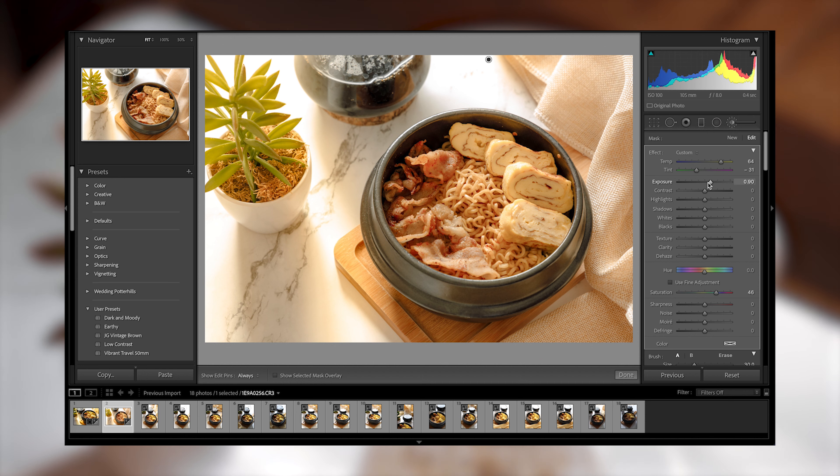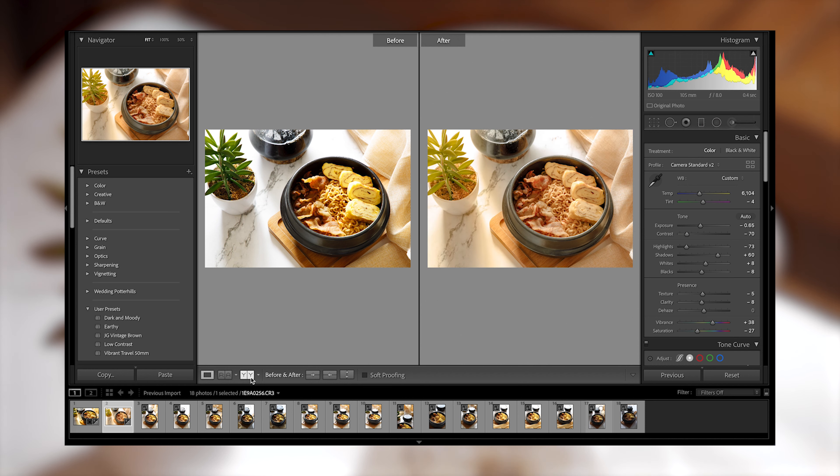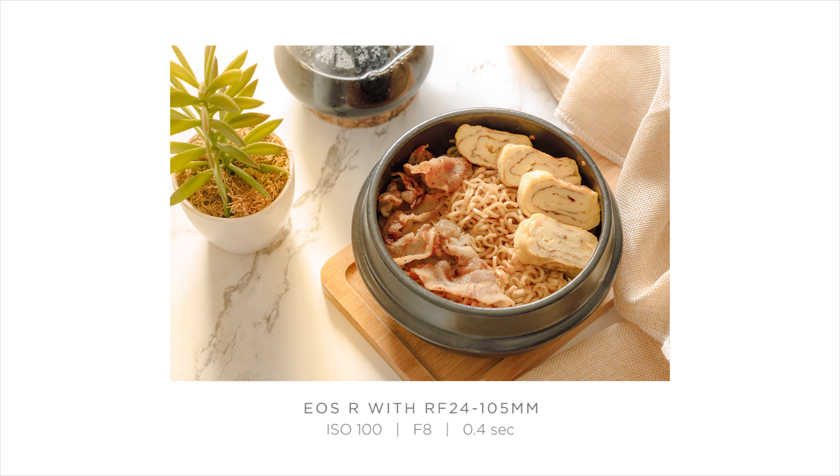Right now I'm emphasizing the sun rays in our photo so that it can have that morning feeling of a bright sunny day. Here's the before and after of this photo.